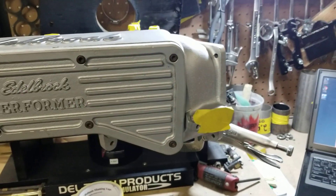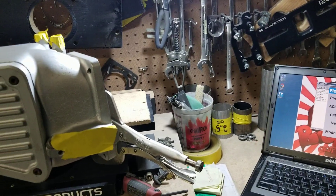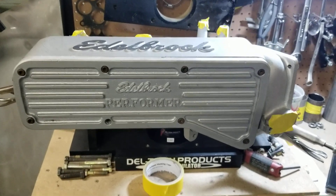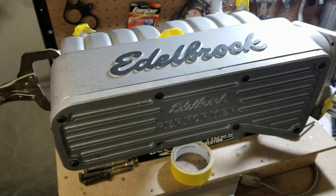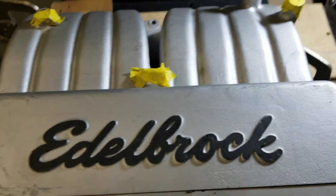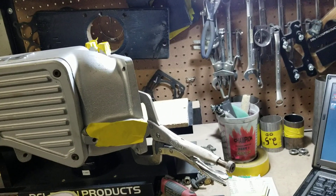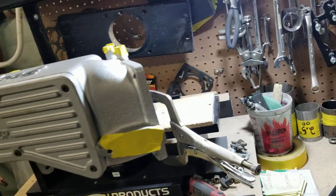This is Big Dogs Porting coming to you with another flow test of a part that's been ported. In a previous video we flowed this Edelbrock 351 truck upper — it's not the GT40, it's the 351 truck upper. You can see it's a Performer; this retails about eight to nine hundred dollars in the cast painted version.